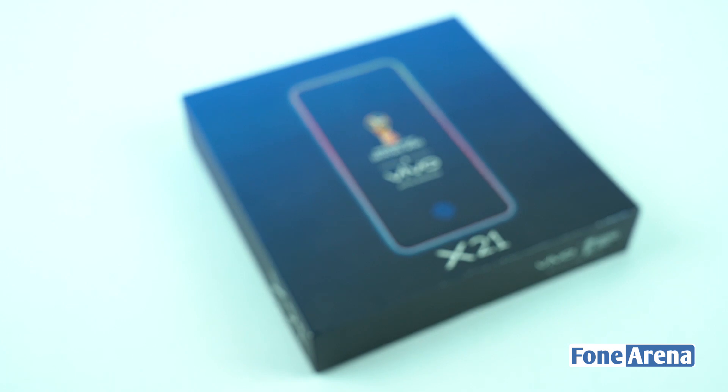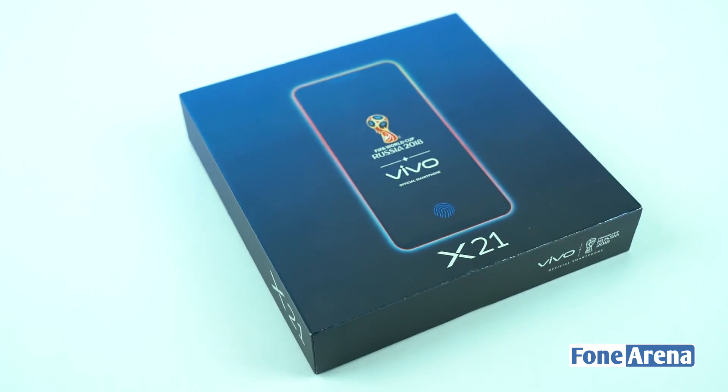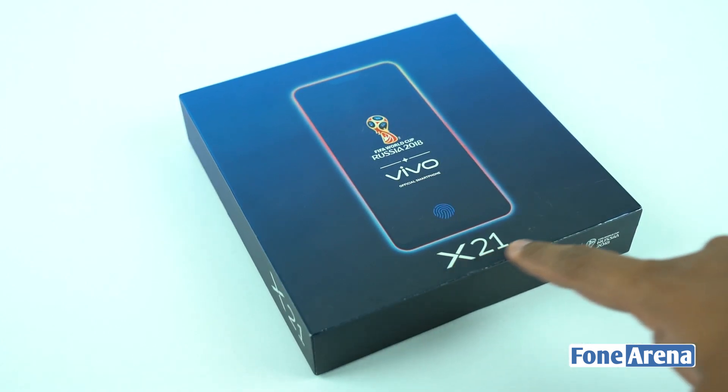I will show you how to get the phone all over the world. In this video, we will see the first in-display fingerprint scanner — the Vivo X21 smartphone unboxing.